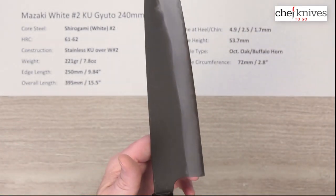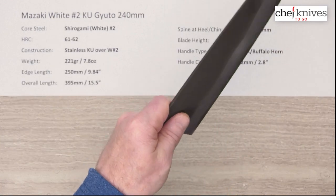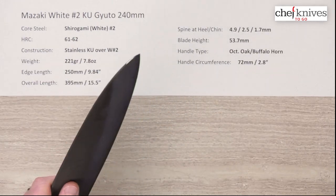The balance point with the handle is going to be a little bit further forward because it's a pretty big blade. Pinch grip for me lands a little bit behind the balance point, so it does feel like you've got a little bit of knife in your hand — it is a pretty decent-sized blade.